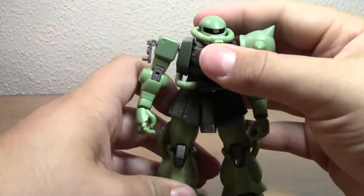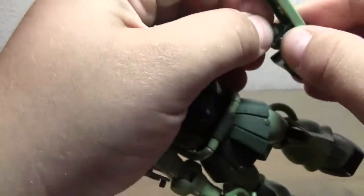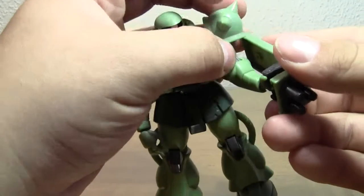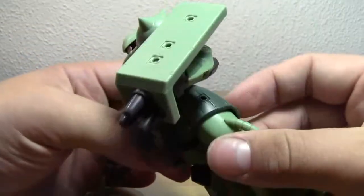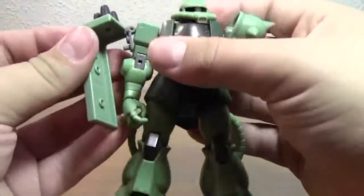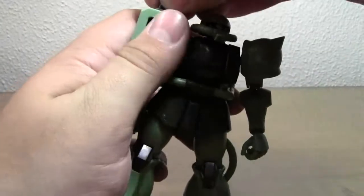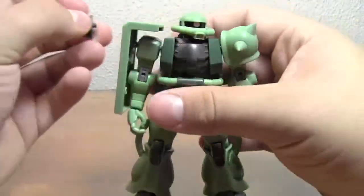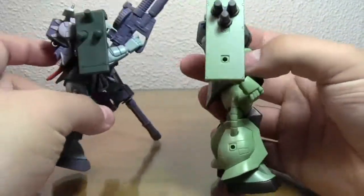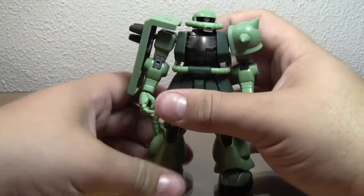Here he is with his new hands on — you can just kind of hold on to it like a punch shield, similar to the Zaku 1 figure that had one, and you can punch with a big spiky shield. You can also take the spikes off and plug the shield in like the Zaku 2 shield from 8th MS Team.